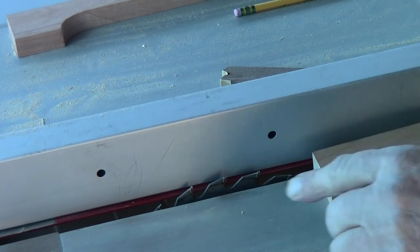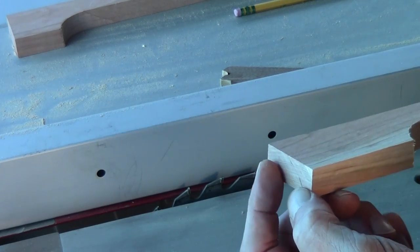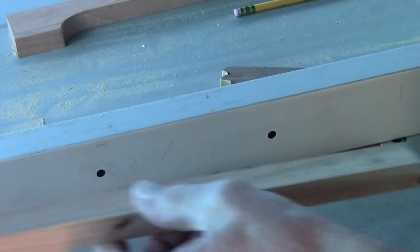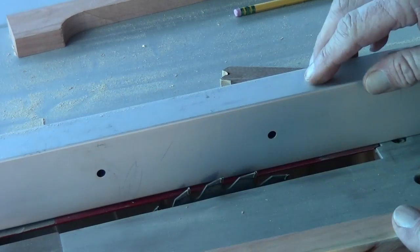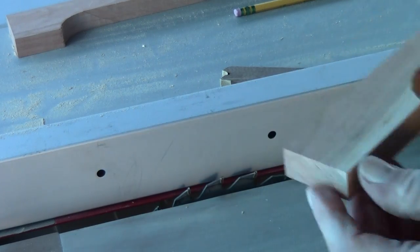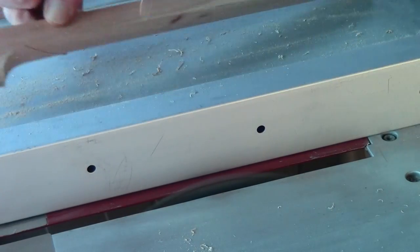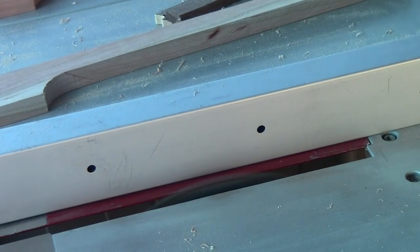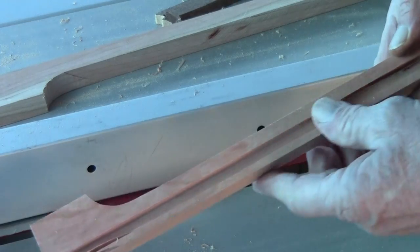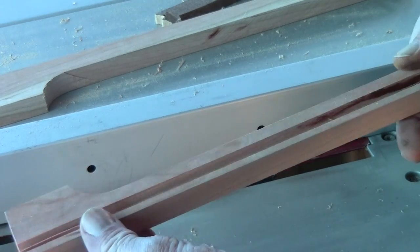I got the blade set up about three eighths of an inch high, so when I send it through here it'll be cutting about three eighths of an inch deep. Then once I go through, I'm going to move this fence over a little, run it through again, probably a third time — keep moving the fence a little so I can get myself a groove inside here. I can pop this off easy enough. That's where the power cord is going to go inside the wood.